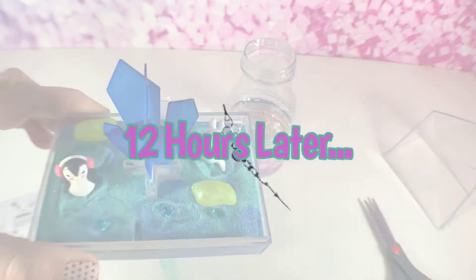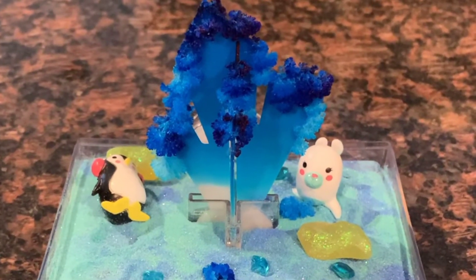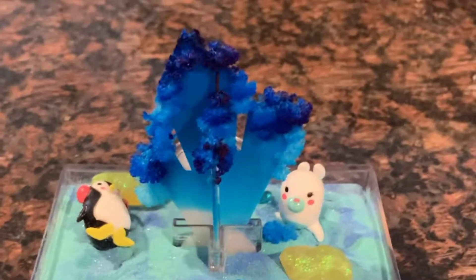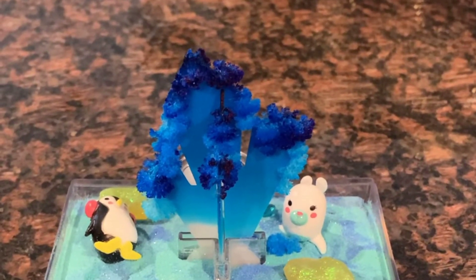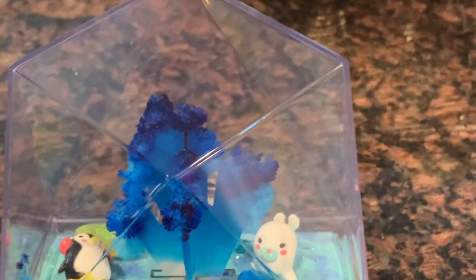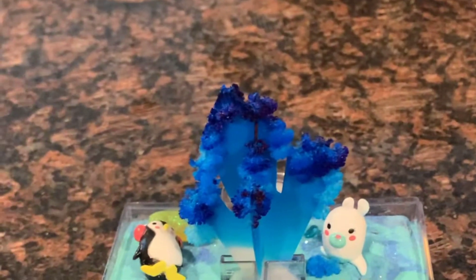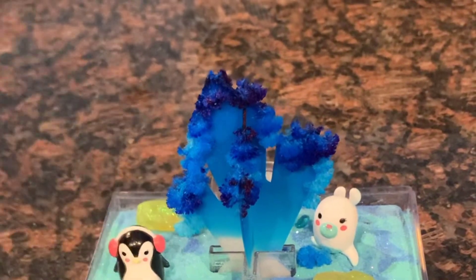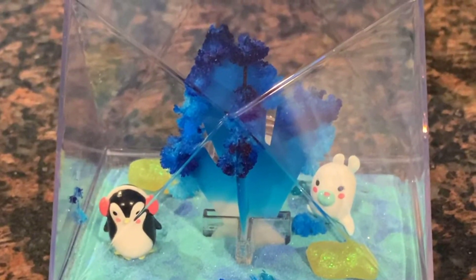Hey guys, alright so it's 12 hours later and this is what our crystal looks like — you can see it crystallized at the top! I'm going to let this go a little bit longer and then close it up like this — and you have your terrarium, it's so cute! This little guy fell over, let's fix him up. If you like this video please give it a big thumbs up — stay sparkly, bye!